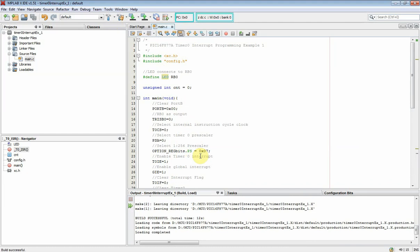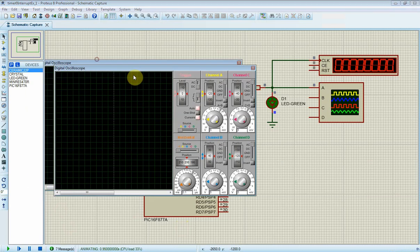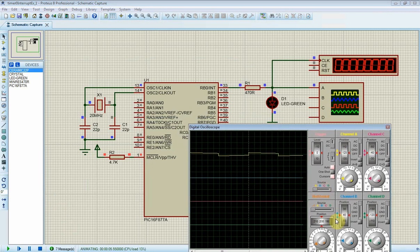We will move to program testing. We test it in this simulator. However, its toggle duration created by Timer 0 overflow interrupt is around 600 milliseconds, so the frequency is lower than 1 hertz.